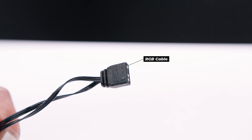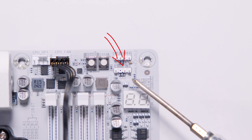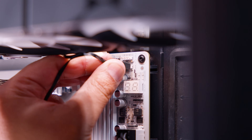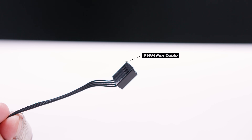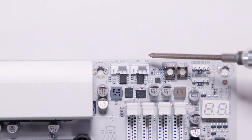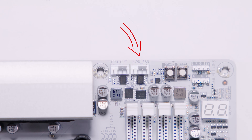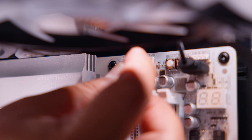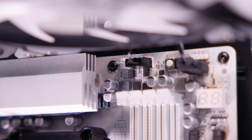Locate the cable we passed through previously — this is a 3-pin 5-volt addressable RGB cable. Locate a 3-pin 5-volt addressable RGB header on your motherboard and plug that cable in — this will make the fans light up. On the same cable there will be a PWM fan cable. Locate a header on your motherboard labeled something like CPU fan — it will be different depending on the board — and plug that cable into that header. Now your fans will both light up and spin, which is the objective of all of this.